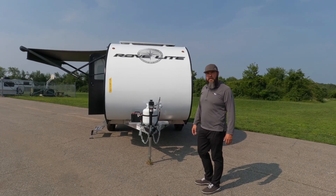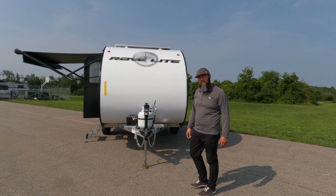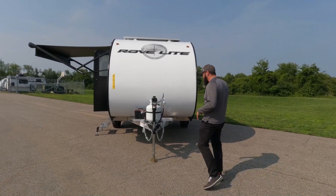Hey guys, Keith Lesner, Travelite RV, coming at you to do a walk around on the 2024 14BH RoveLite. I want to start here real quick in the front and go over a couple things.